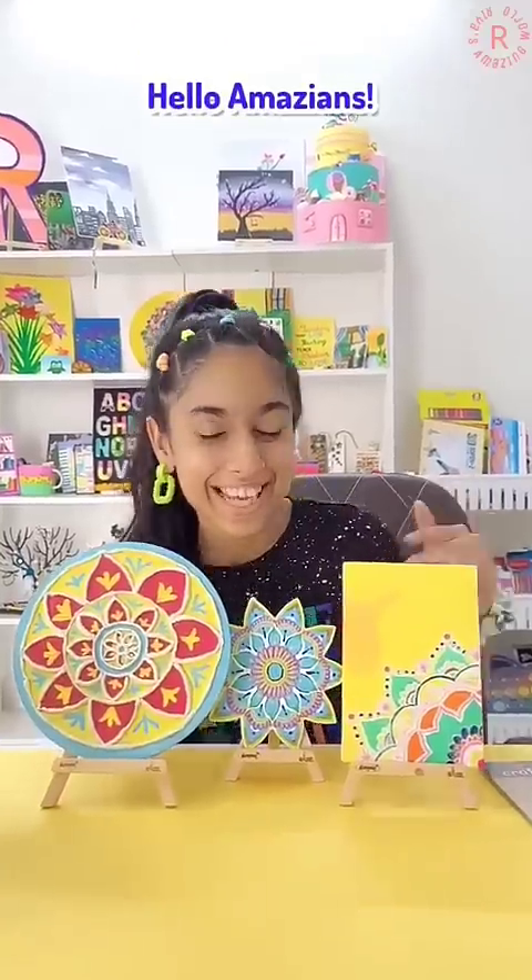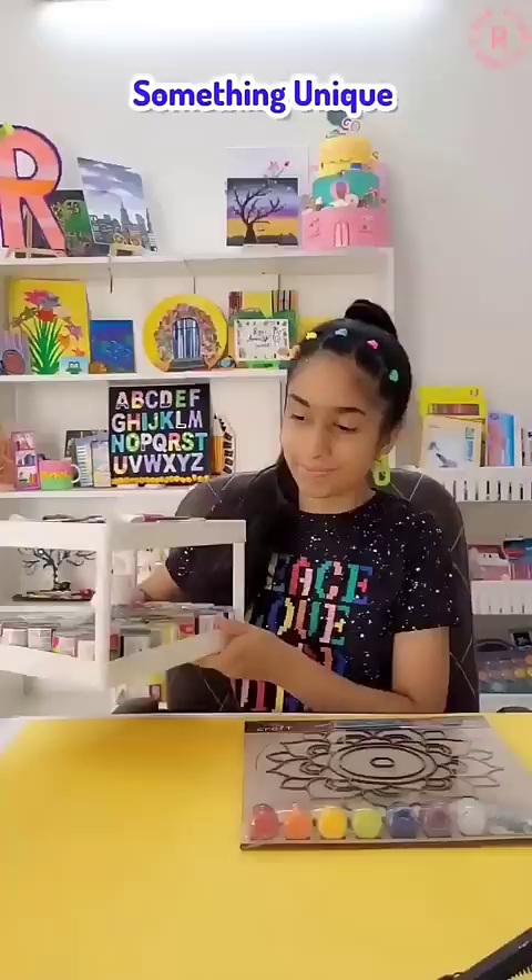Hello Amazians! We have tried all these mandala arts, so let's do something new today. I took acrylic paints and brushes for that, but first I have to unbox it.